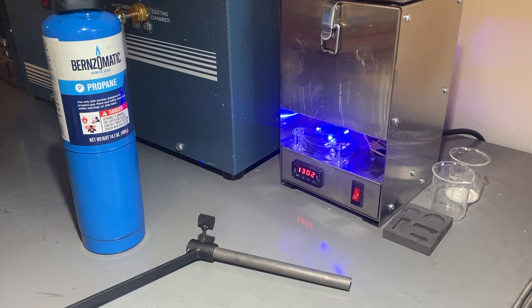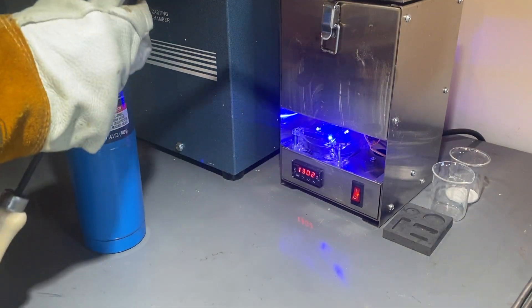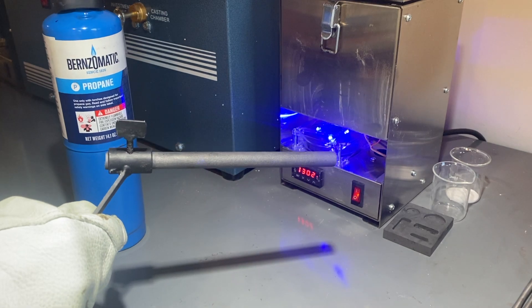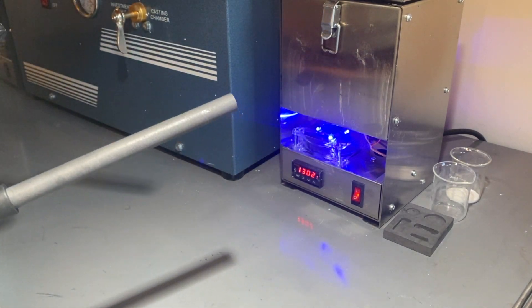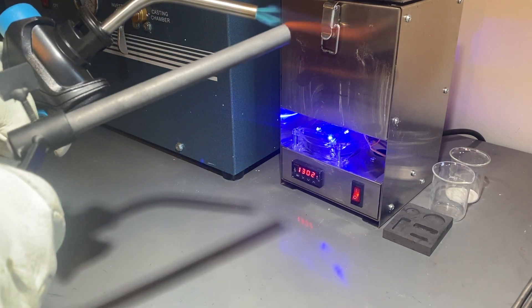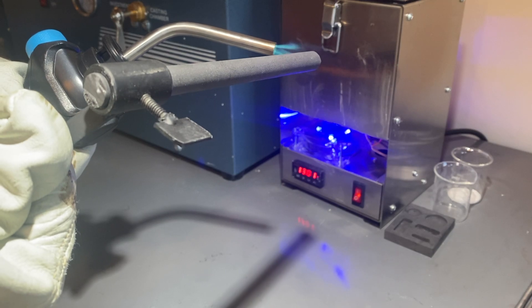So it's been about 20 minutes since I turned on the furnace, and I took a look and it does seem like it's starting to melt. I want to give it a little poke just to get an idea of where it's at. So I'm going to heat up my graphite stirring rod just so it's warm when I stick it in, and we'll take a look at how it's looking right now.